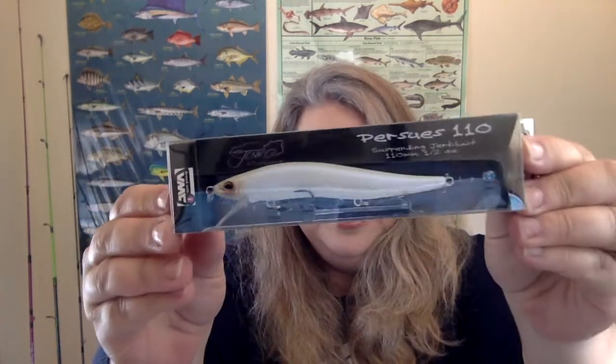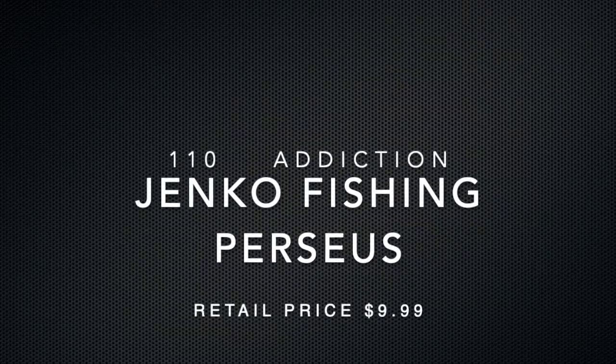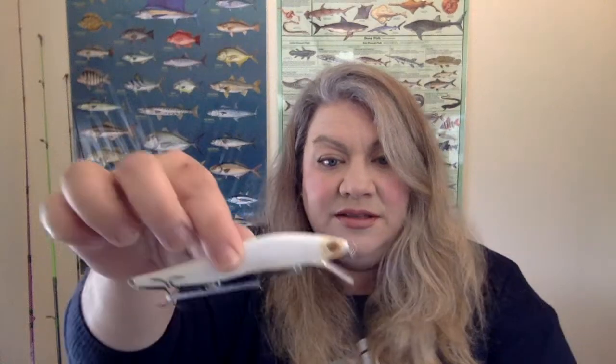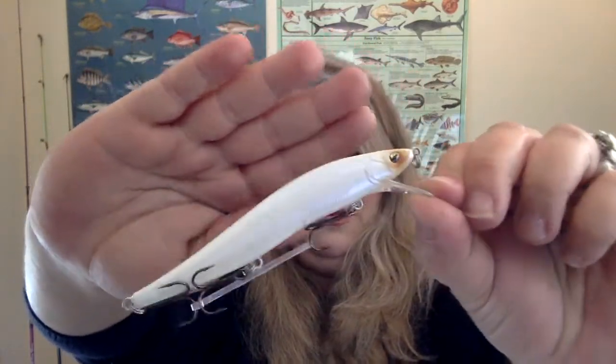Next up is the Jenko Fishing Perseus. The color on this is called Addiction — it's white, so there you go, bass cocaine! It has nice sturdy hooks. What a beautiful bait — I really love the shape of this. It has a nice rattle and I really like how the weights inside are transferring, so I feel like that's going to have a really great action in the water. Beautiful Perseus 110.